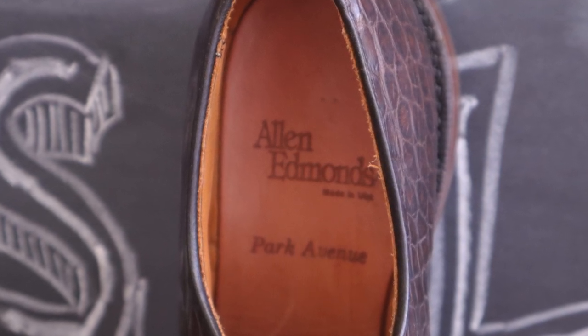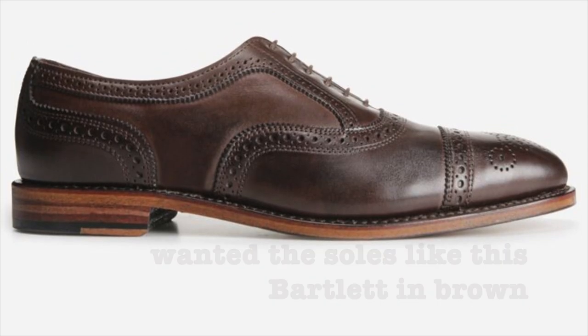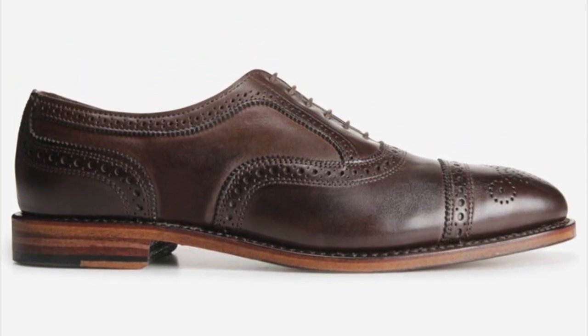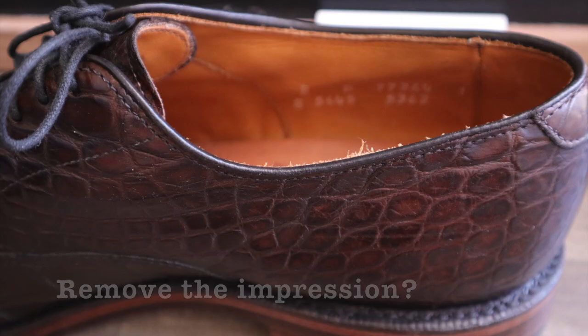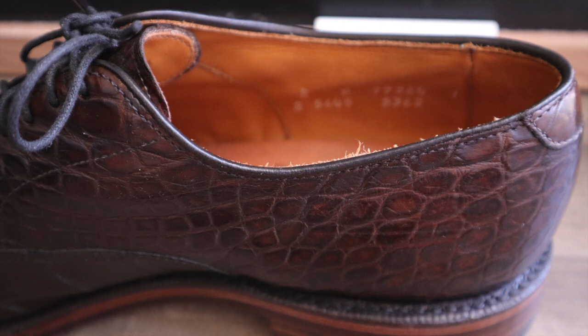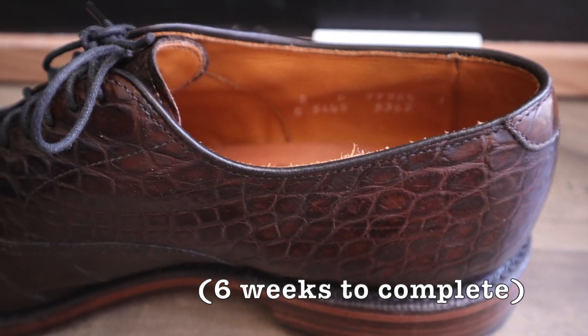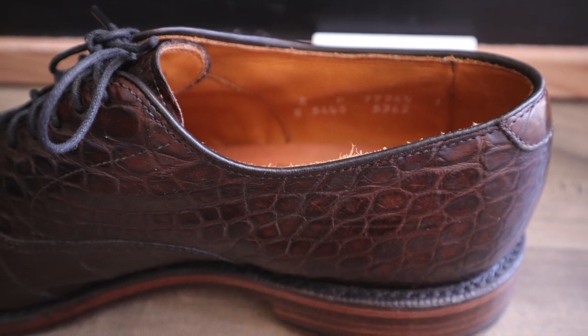What I told Steve was that I wanted him to make the soles look as close as possible to the brown Bartlett soles. I also asked him if there was any way we could remove the previous impression on the insole, because obviously I wanted to create my own impression in the shoes. He said this was no problem and it took about six weeks to complete the job after he received the shoes.